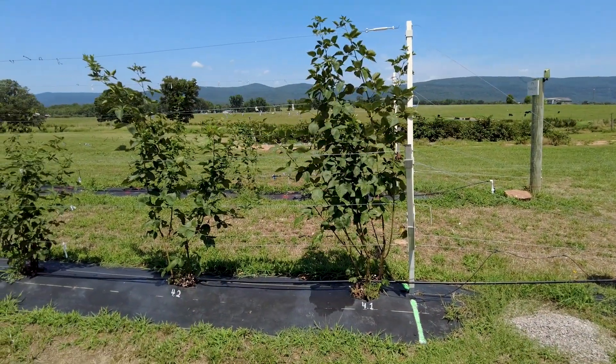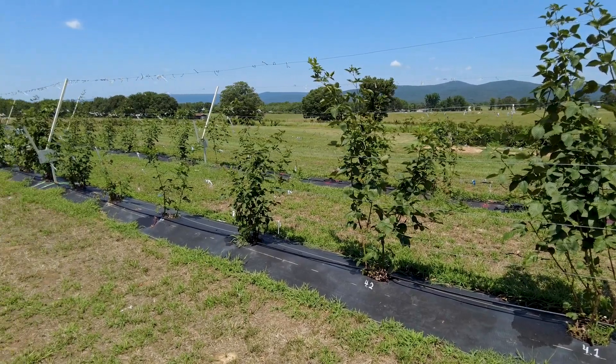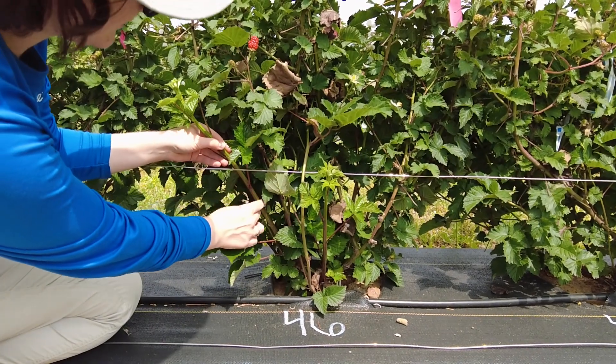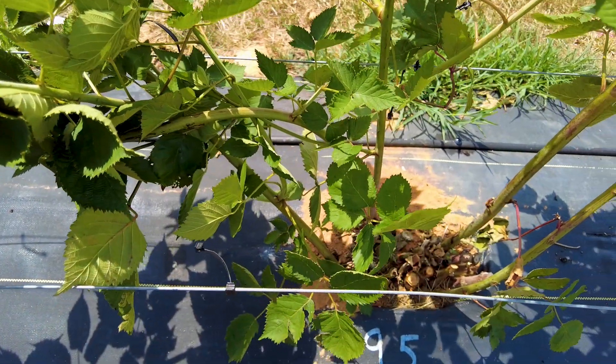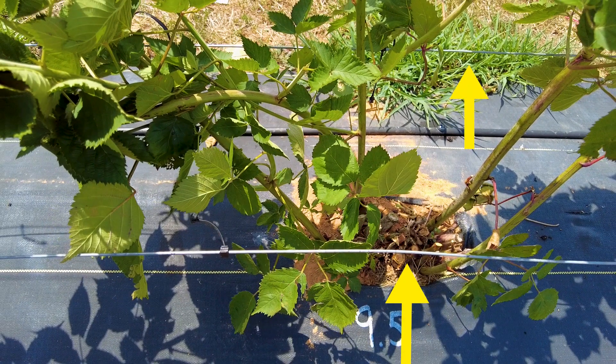Closer plant spacing at around three feet is likely needed to support maximum canopy coverage of the canes on the trellis. First, choose your primocanes. Similar to the traditional method, you want to select primocanes that are healthy and have a good diameter. You also want to be aware of the location of the primocanes, and be sure to select ones that are between the bottom training wires of the RCA.